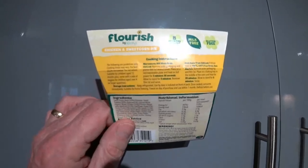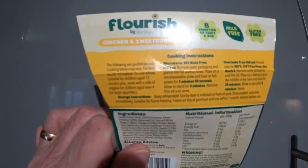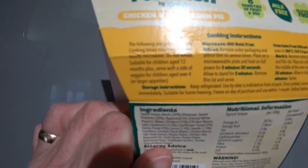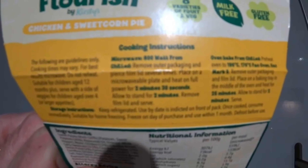Right, cooking instructions. The following are guidelines only - cooking times may vary for best results. Microwave. Do not reheat. Suitable for children aged 12 months plus. Serve with a side of vegetables for children aged over 4 or larger appetites. Microwave 800 watts from chilled: remove outer packaging and pierce film lid several times. Place on a microwavable plate and heat on full power for 2 minutes 30 seconds. Allow to stand for 2 minutes. Remove film and serve.